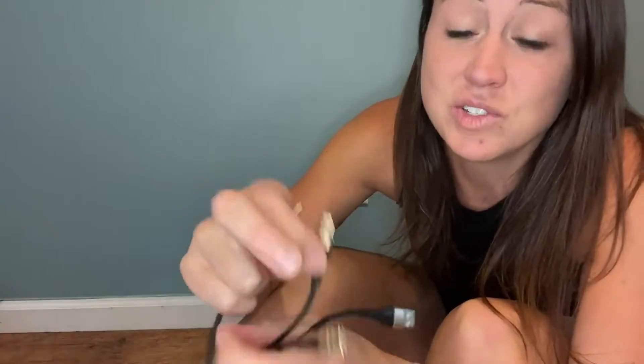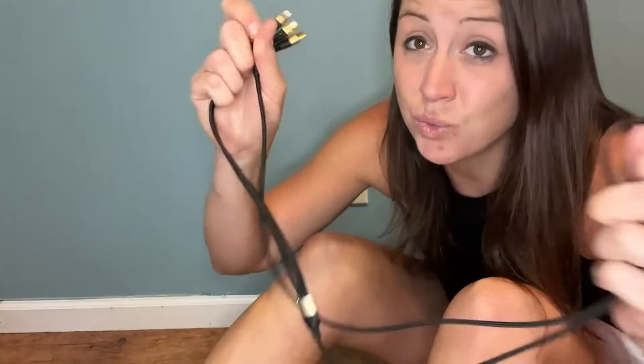You have the C port, you have the iPhone charger, and a Droid type of charger. So that way you can charge whatever device you have without carrying around multiple cords or having to look for a certain one. It's always right here.